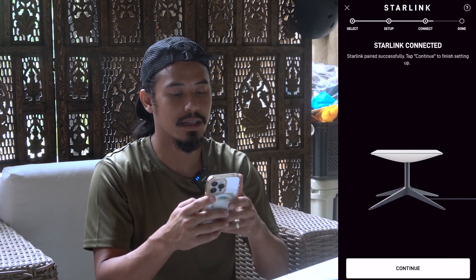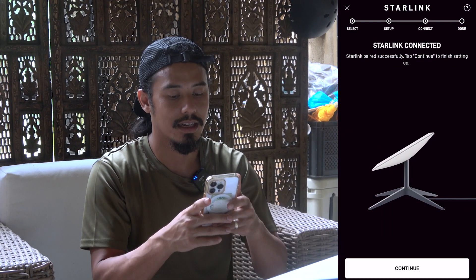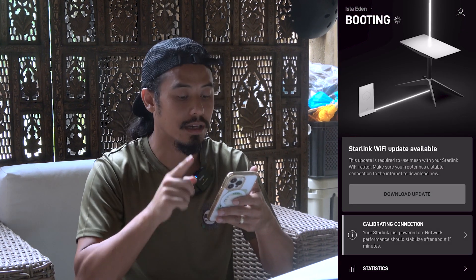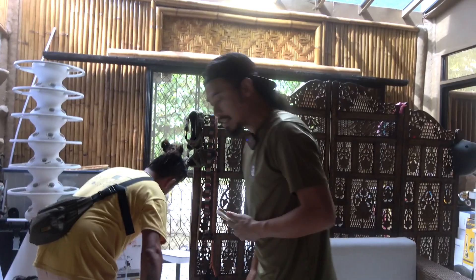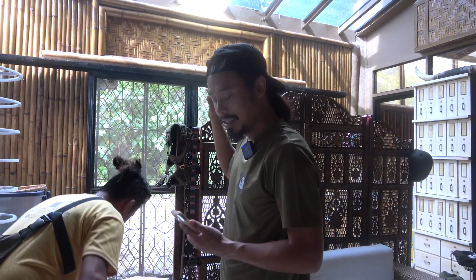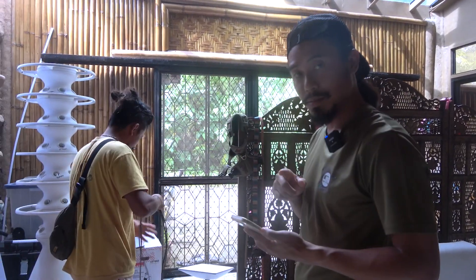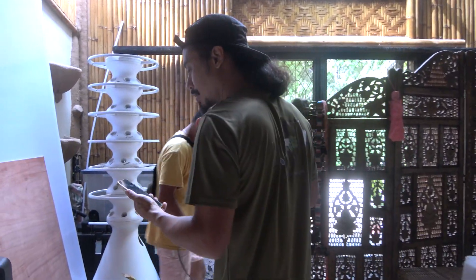Now we're going to bring this out and set it up in the middle of the road. Starlink is connected, paired successfully — tap to continue. I know this needs to go outside and be pointed in the right direction. Your Starlink just powered on. Network performance should be stabilized after about 15 minutes. I know I should have probably set this up in the open area first — I'm doing it a little backwards because we had the problem just connecting before. We're going to put this outside, it's still booting.